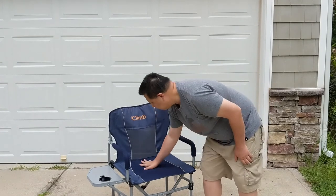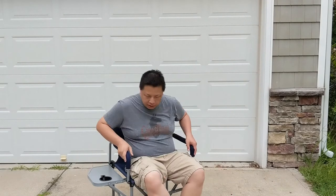It's pretty stable. Sit down, cross your legs. It has a little cup holder here — it's pretty soft and pretty sturdy.